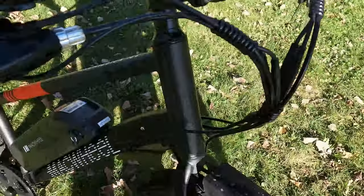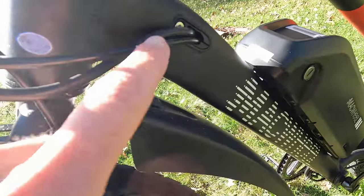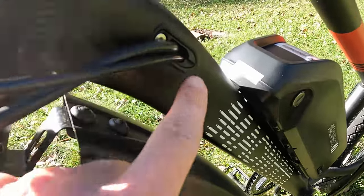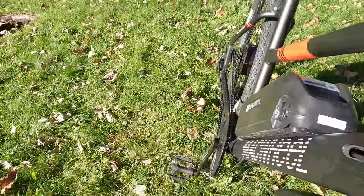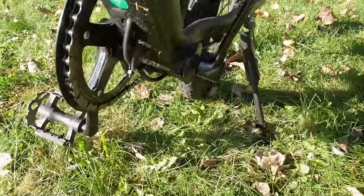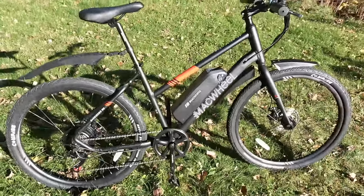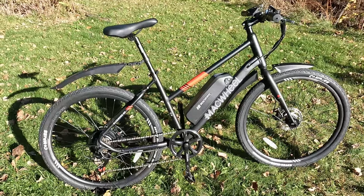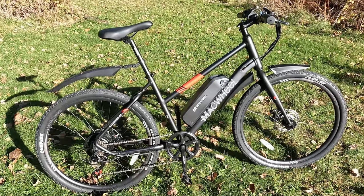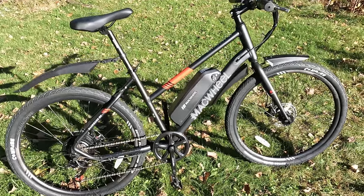Here's a closer look at the cable management up front — internally routed cables, definitely a bit of a surprise on such an affordable electric bike. You can see they go in on the left and right side of the bike, giving it a pretty clean look, and then come out the bottom of the down tube. This is a mid-step electric bike, which is nice if you're looking for something easier to mount. It fits me fine and I'm six feet tall.